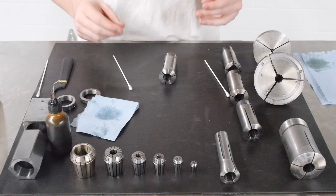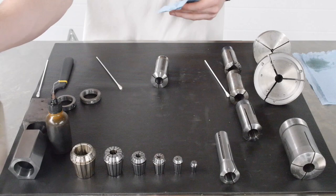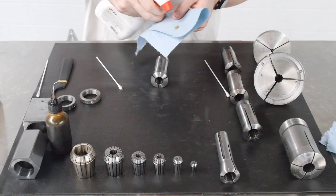When you're finished and done with the collet, you want to make sure it's ready for proper storage. To do that, use some rust inhibitor — spray a couple of sprays onto a blue shop towel and wipe down the collet, the threads, and focus on the inside of the bore. You really want to make sure the inside bore isn't going to rust, as that's going to affect the accuracy of the collet.